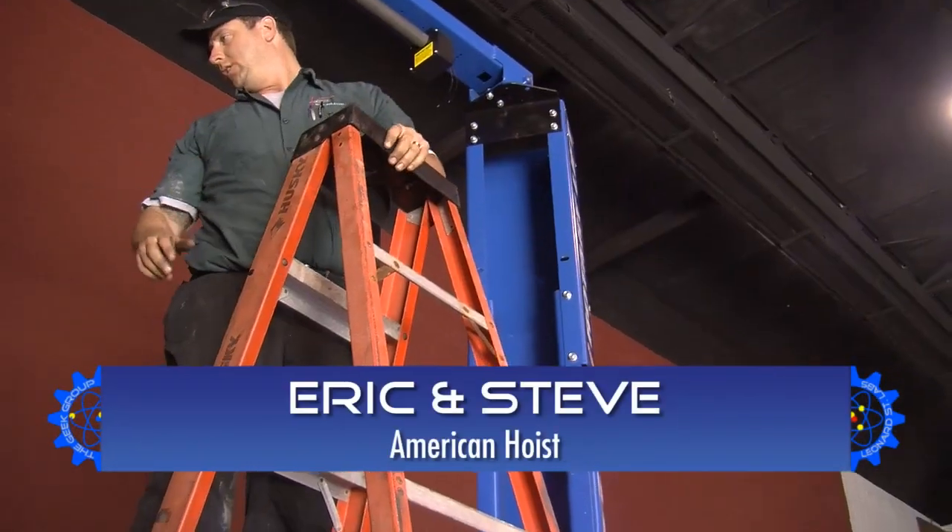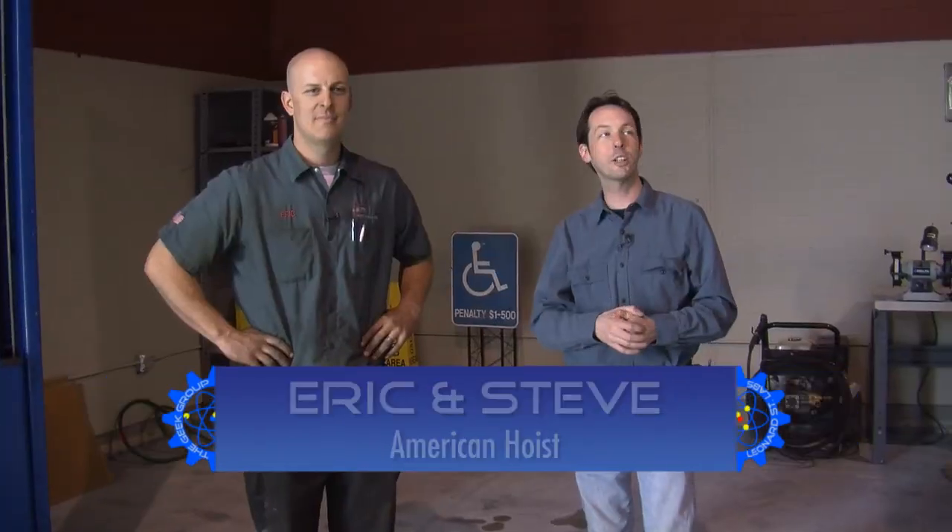Hi there guys, I'm Chris Bowden and welcome to the Geek Group. I'm here today with Eric and his buddy Steve from American Hoist who have come and installed our big rotary lift in the Vehicular Sciences Lab. Let's go through the process of what people can expect when they hire you guys, because when people buy these you come and install them. It's important for people to know what to expect and why they want to buy from you and hire you instead of trying to do it themselves — because you're putting a car over your head.